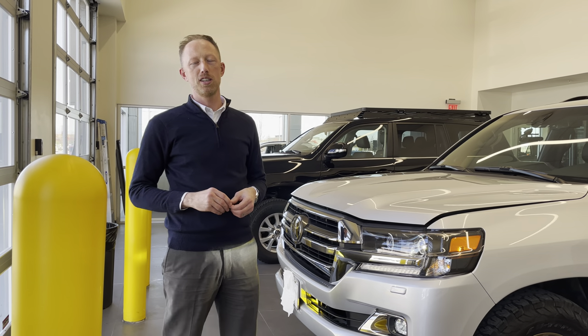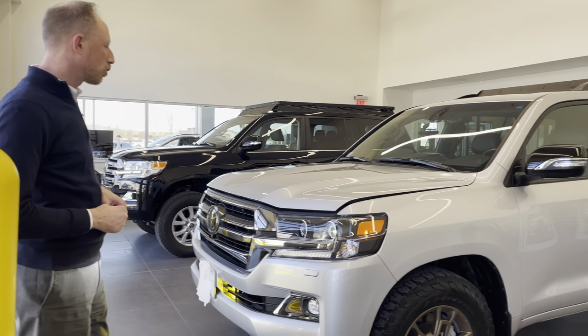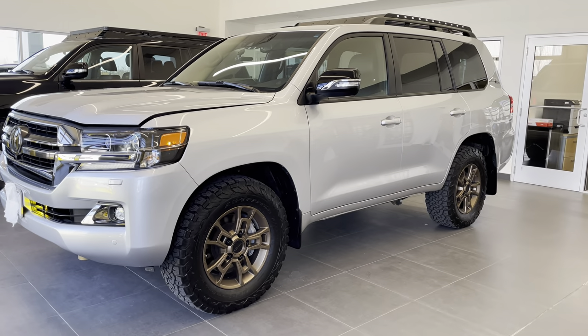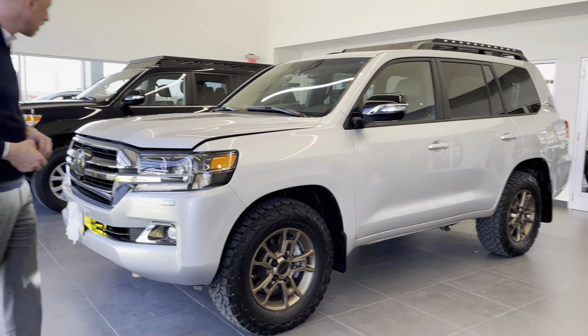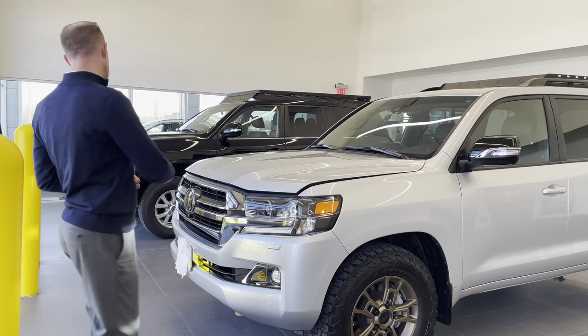I'm Eric Sargent, General Manager at Ed Martin Toyota in Noblesville, Indiana, and today I'm going to show off a used 2021 Silver Land Cruiser Heritage Edition Two-Row that we had a customer bring in from Massachusetts for us to do some mods on, so let's check it out.